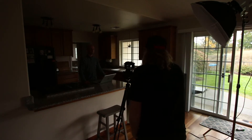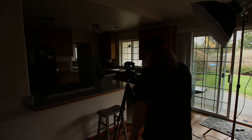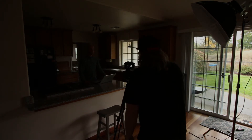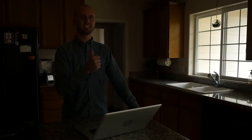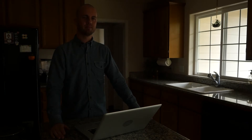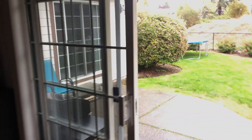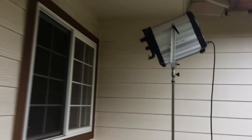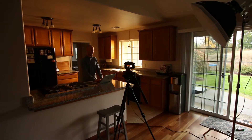This is a pretty common setup where we're going to mimic sort of a dusk, sunsetty type scenario. Right now we've got all the lights off but it's still dusk outside so there's a little bit of ambient light coming in. We've got Aaron, our model, who's just at home working from a laptop. First things first, we're going to fire up our F485 right through the window on flood mode, dialed in to 3000 Kelvin to give it that nice warm glow and emulate sunlight coming in.